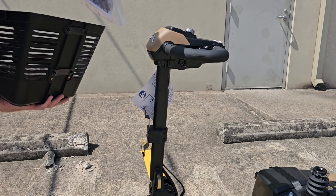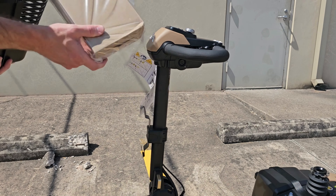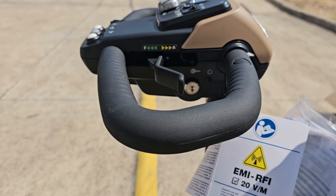Install your front basket and notice your owner's manual and battery charger. Inside the owner's manual, you will find your scooter's keys.